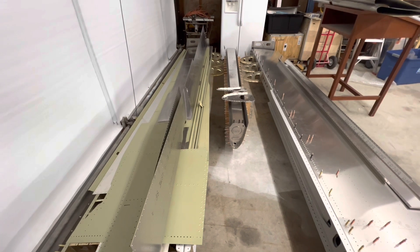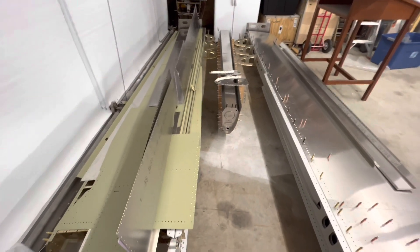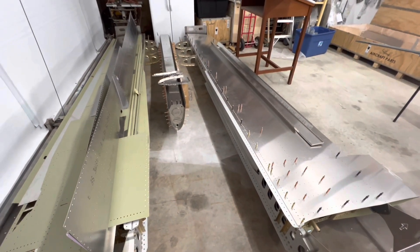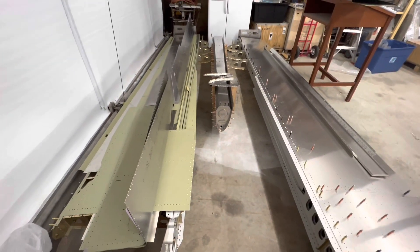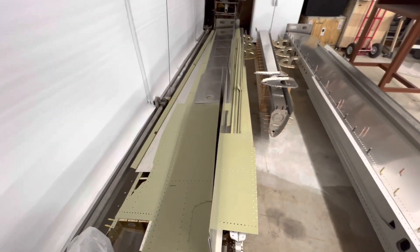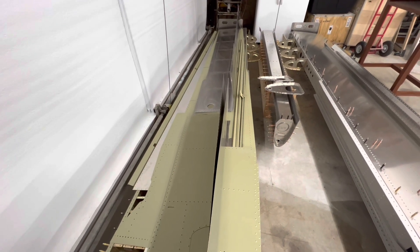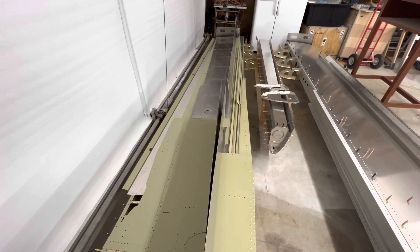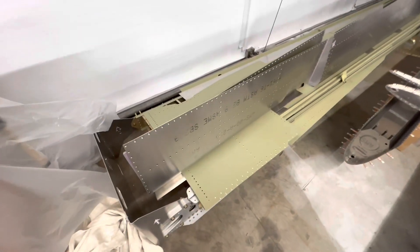It's Friday March 10th and this is just a quick build update. I've been working on the wings for the last week or so and as you can see I've made substantial progress. This one is the right wing, this is the left wing from a previous video. I have a flap bracket missing on the left wing so I can't finish the ribs, which means I can't skin it — that one is just going to have to wait. I've got all the parts primed and the leading edge skin dimpled for both wings.